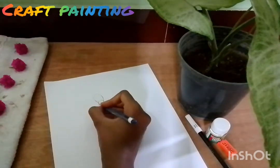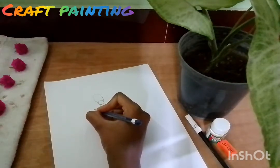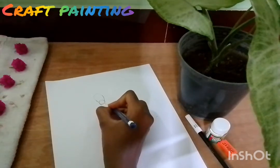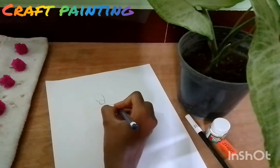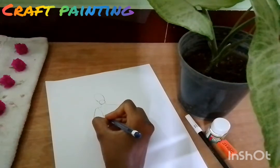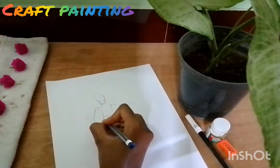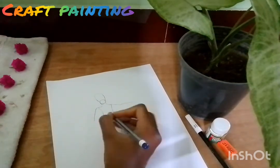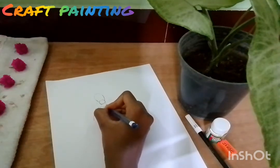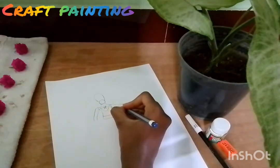Next, on this side, we will put this side. Use the needle in the other hand. Let's paint the needle in the right direction. Look at the needle in the right direction. Look at the needle with the needle.